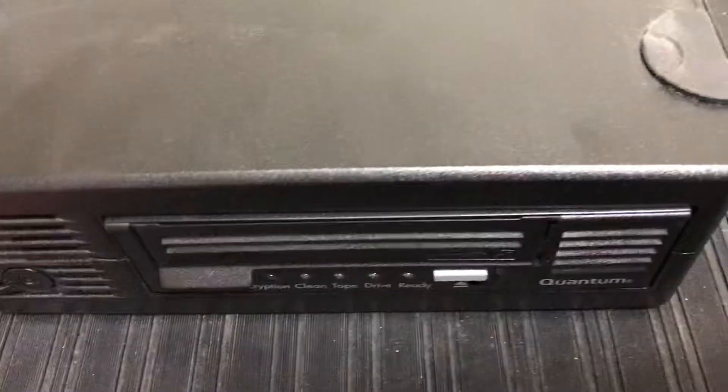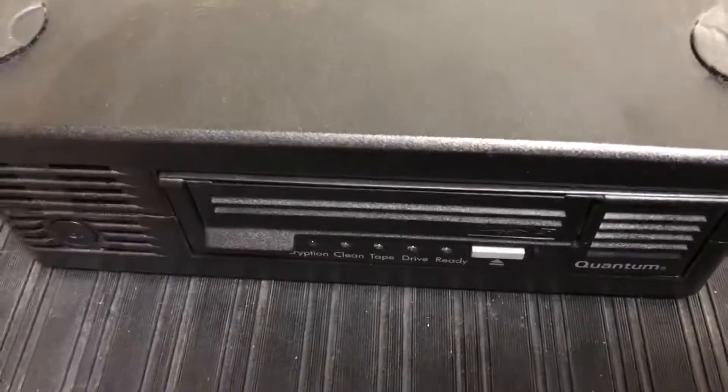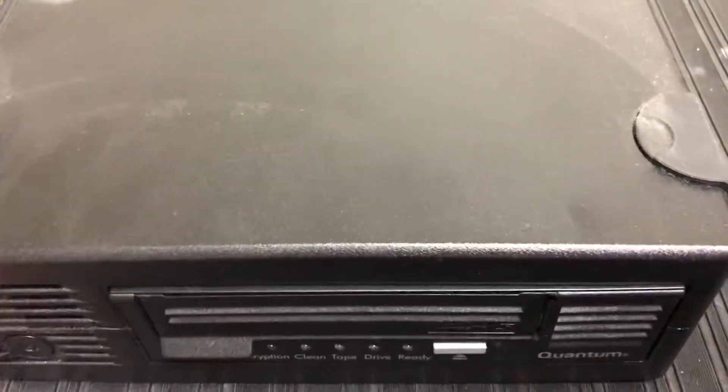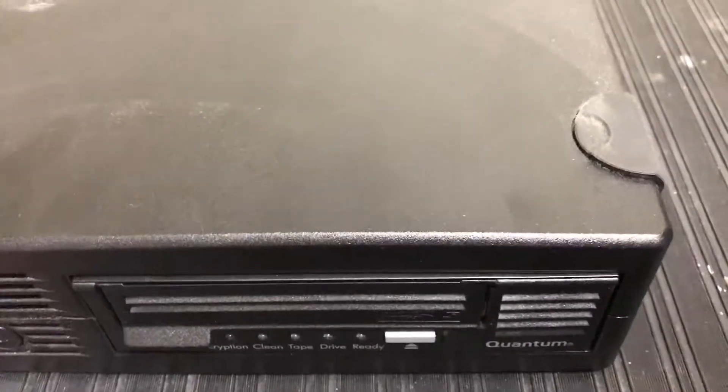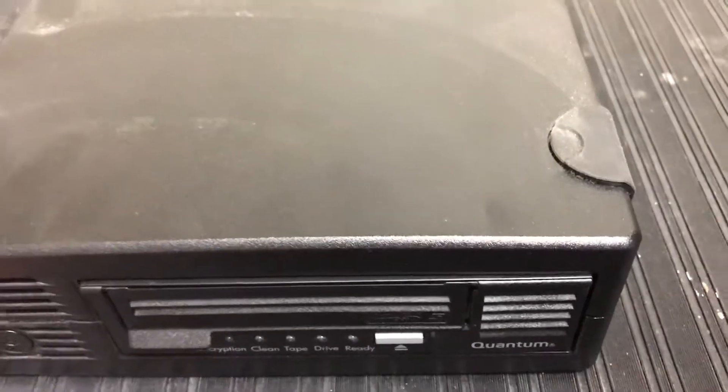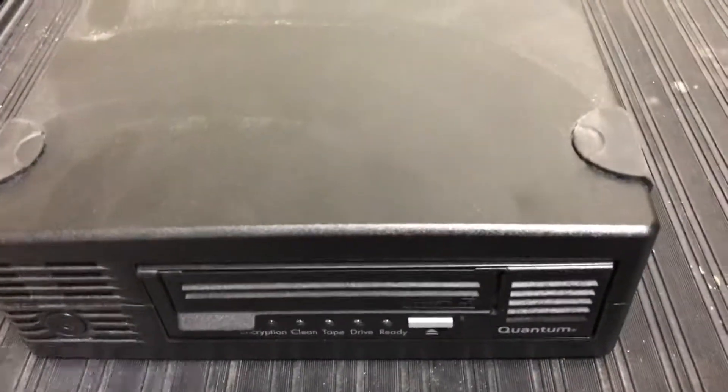So these systems are basically designed to kill themselves. Now there is a tape cleaning system, but those tapes are actually mildly abrasive. The way they work is they actually sand down the surface of the drive head every time you clean it, in a very, very thin layer. So even the tape cleaning media slowly damages the drives.